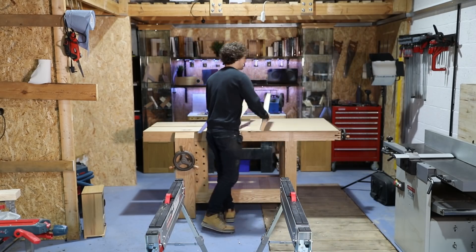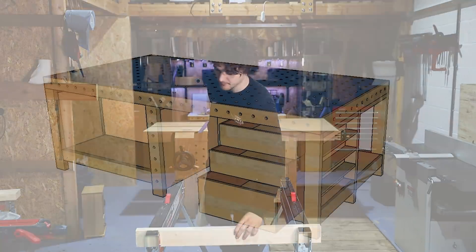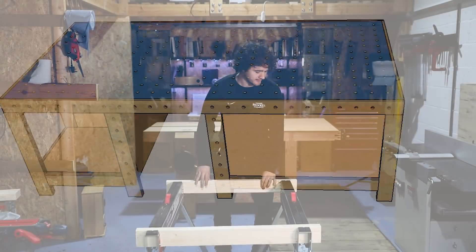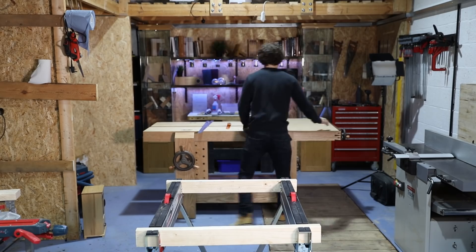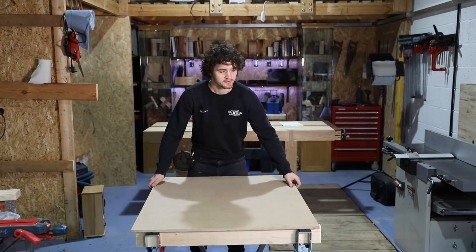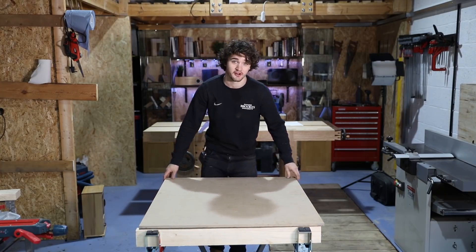I'm filming this video in preparation for a series I'm due to start after this video, which is going to be making a massive path cutting station, track saw station sort of thing. But for the time being, what I need is a kind of portable workbench that I can take home with me and do a few home projects with, because I've also moved house recently. So having a portable path station as well as one that's permanent in my workshop is ideal.